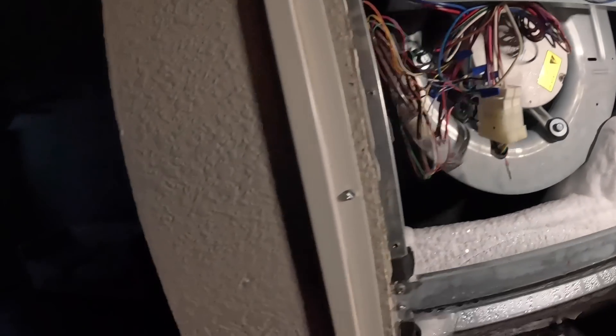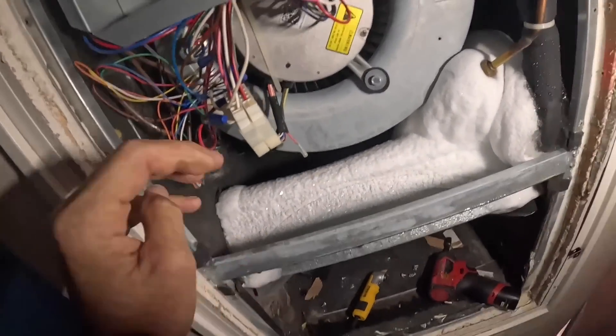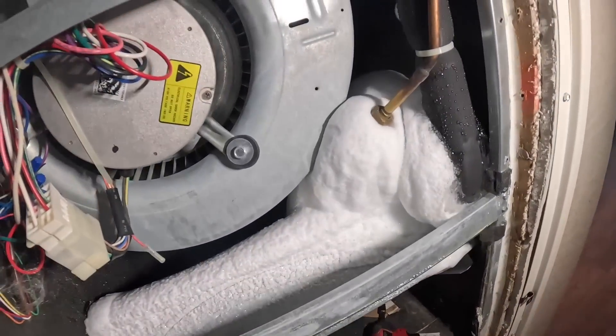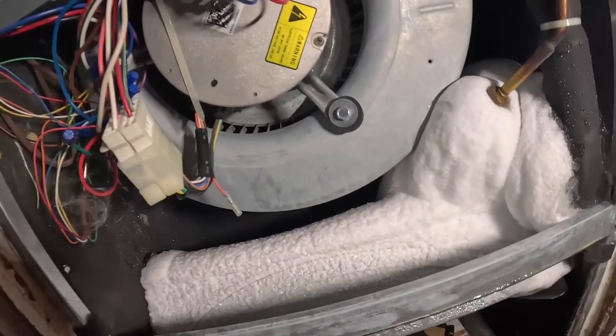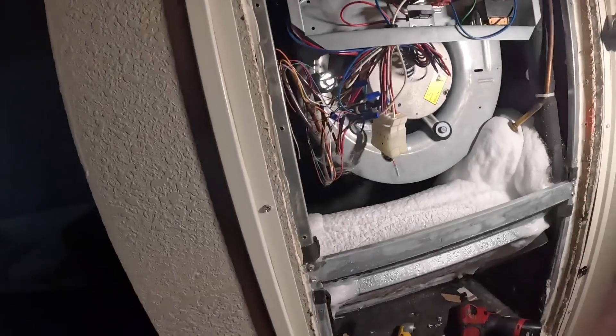I heard it bumping. Fan is on. I just heard it again. If it's bumping, I know it's getting a signal and it's got power. I'm still going to confirm with this.